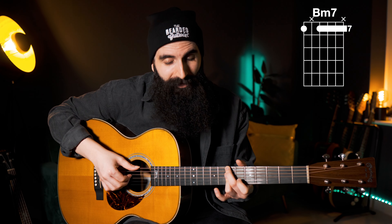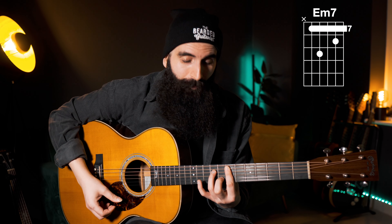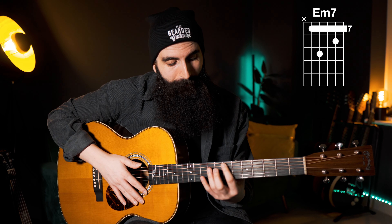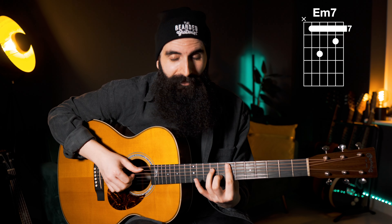So A-7 is the first chord and B-7, the same position, is the second chord. And then the third and final chord that we need is an E-7 bar chord with the bar on the seventh fret, which I'm sure that most of you already know. So these are the three chords that we need today: A-7, B-7, and E-7.